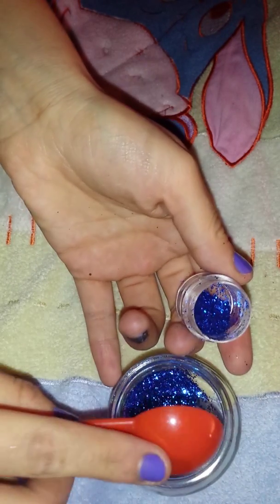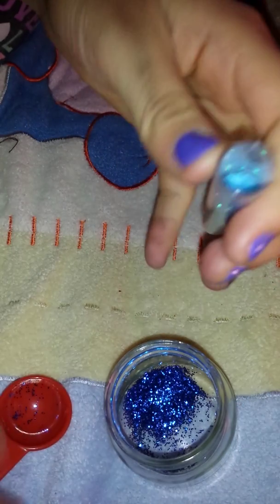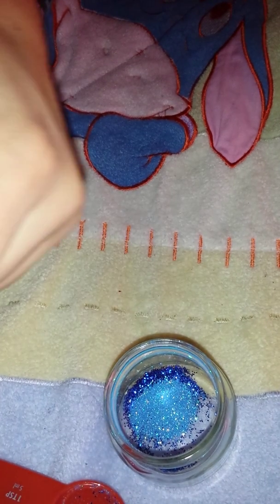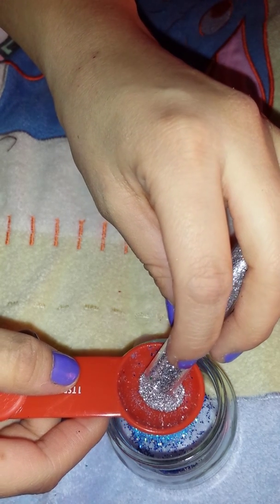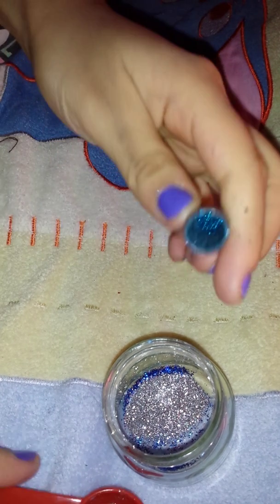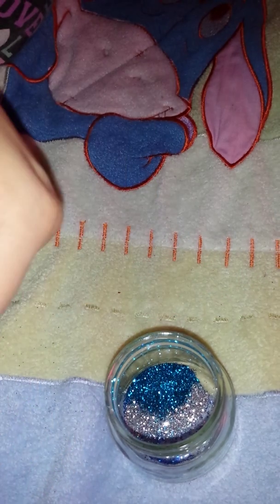I'm just going to make a random mix. It's going to be like a bluish mix. I'm going to add some light blue, some silver — just like aqua blue sort of. This gray fine glitter, or silver I mean.